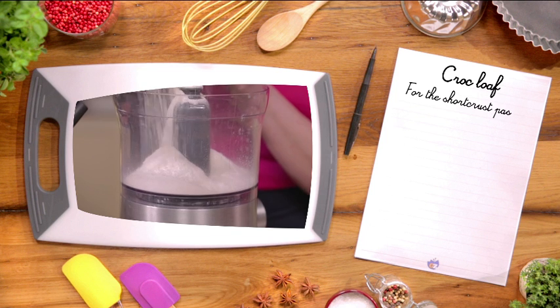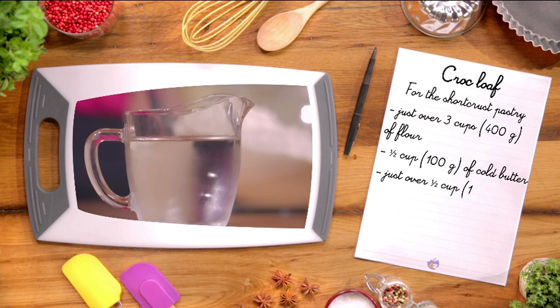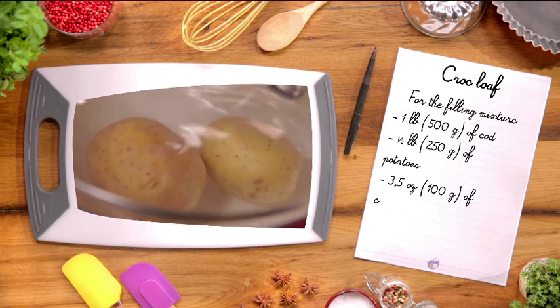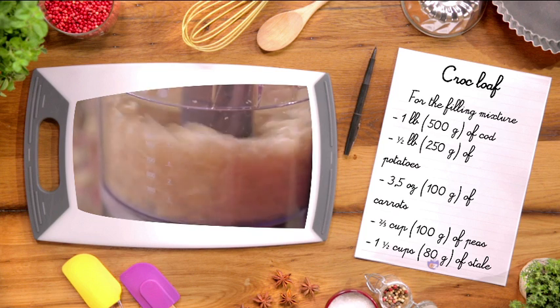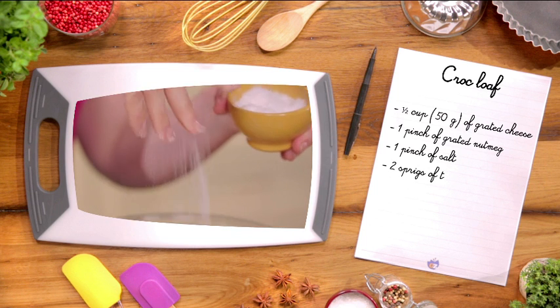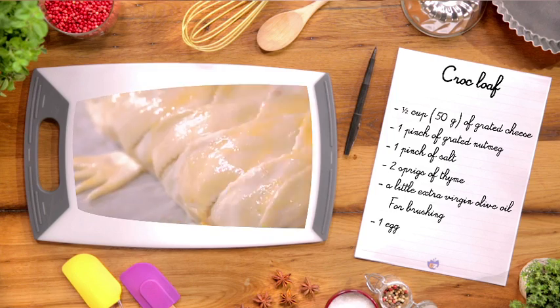Ingredients for the shortcrust pastry: just over three cups of flour, half a cup of cold butter, and just over half a cup of ice-cold water. For the filling mixture: one pound of cod, half a pound of potatoes, three and a half ounces of carrots, two-thirds cup of peas, one and a half cups of stale breadcrumbs, half a cup of grated cheese, one pinch of grated nutmeg, one pinch of salt, two sprigs of thyme, and a little extra virgin olive oil. For brushing: one egg.